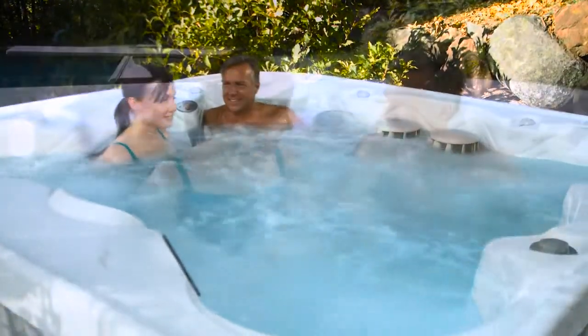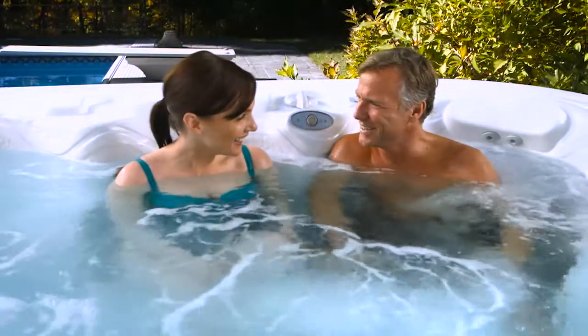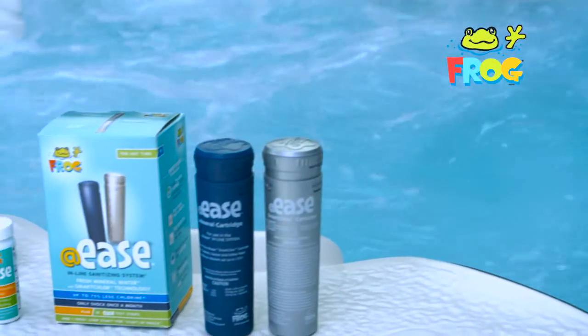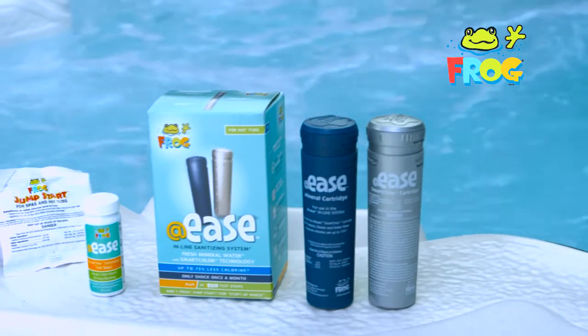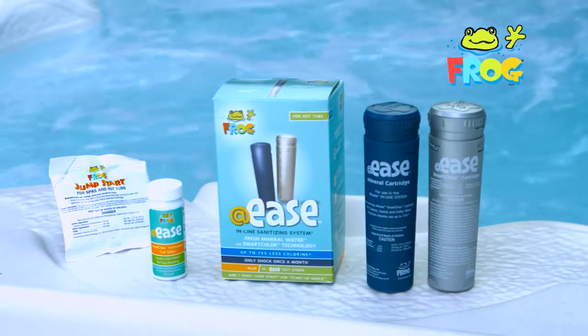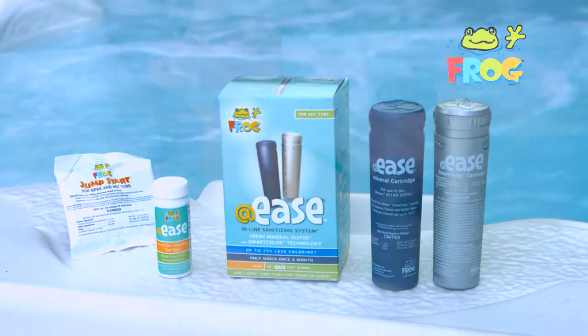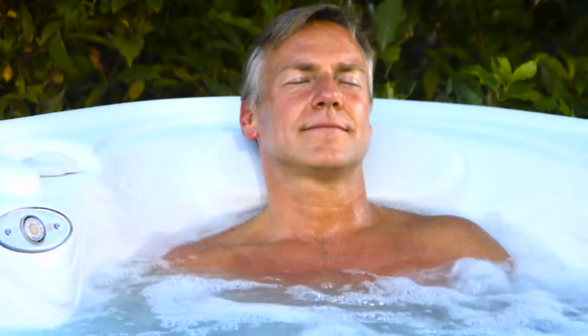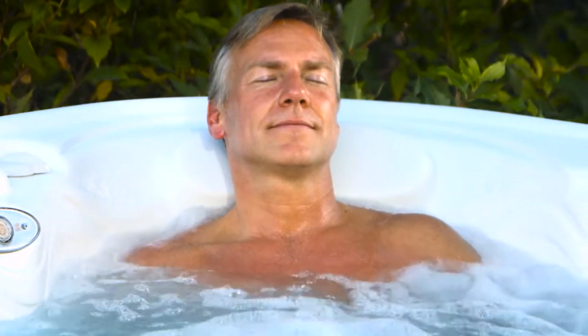Finally, the first self-shocking water care system that's built into your hot tub. The AdEase Inline Sanitizing System from Frog uses SmartClor technology to take care of your water without spoon-feeding chemicals or using a floater in the hot tub. There's never been anything this easy, and as you can imagine, hot tub owners everywhere love it. Here's what some of our customers are saying.